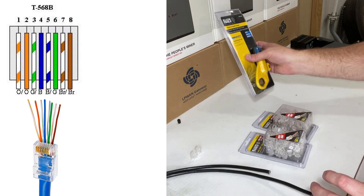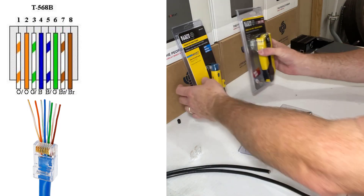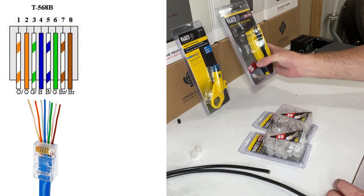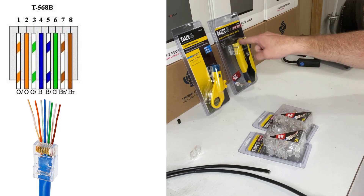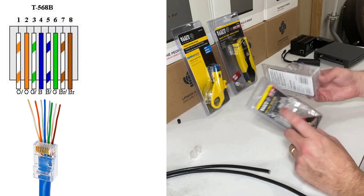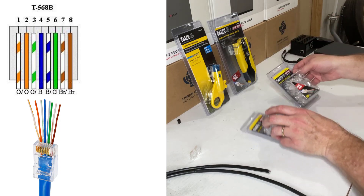Today I wanted to talk about the Klein Tools — these strippers, the twisted pair radial stripper, as well as the compact pass-through modular crimper from Klein Tools. And then I've got a package here of Cat 5e and Cat 6 connectors.